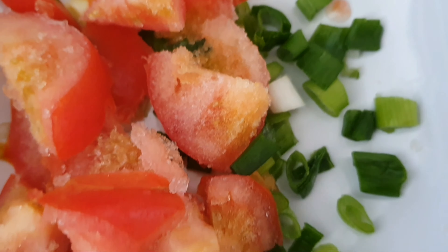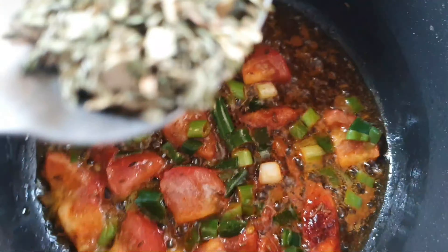When I added cumin seeds, tomato, and onion.